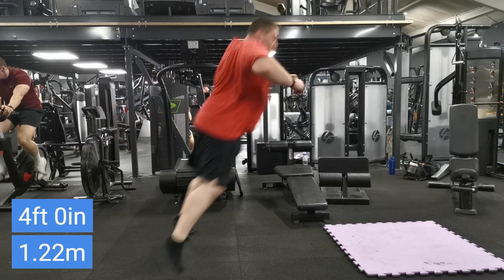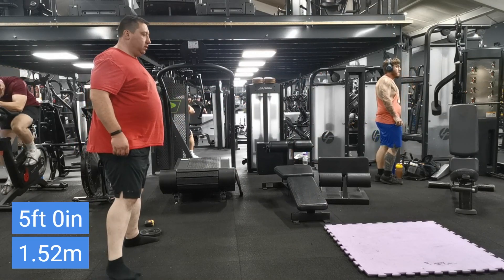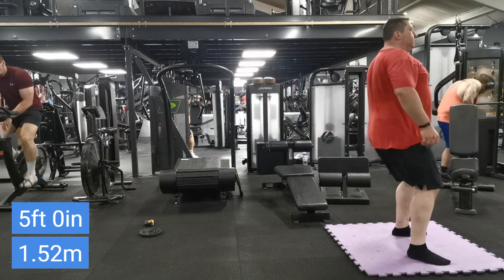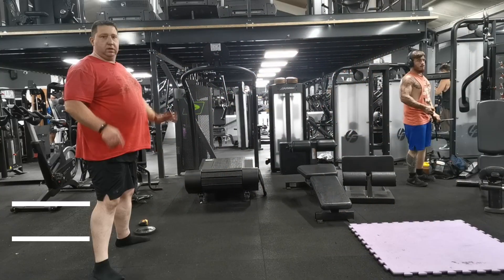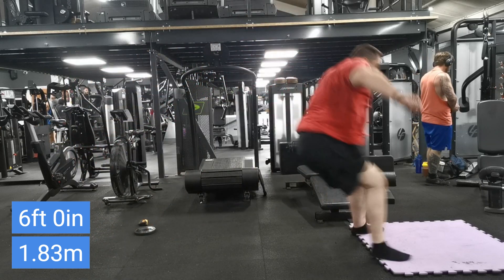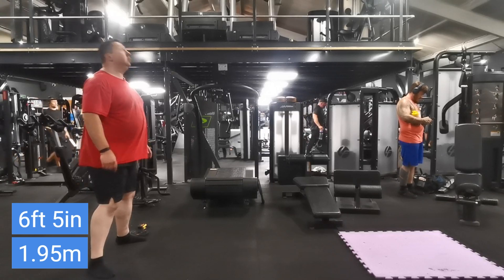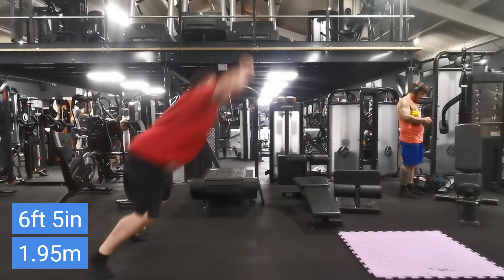My last training session was Sunday when I did strongman training. Today's Wednesday so I've had two clear days off — Monday and Tuesday to rest — and I've slept well and eaten well. With these ball jumps, the last time I did them 6 feet 4 inches was my best, so here we are now at 6 foot 5 or 1.95 metres.